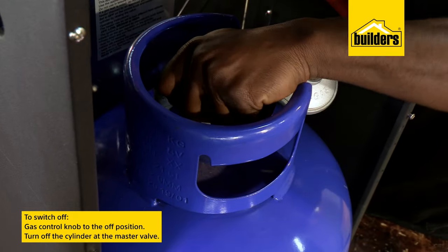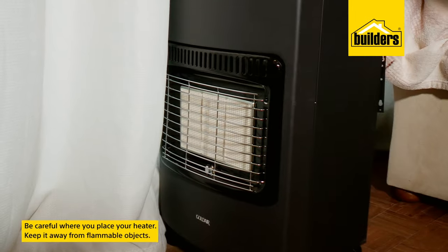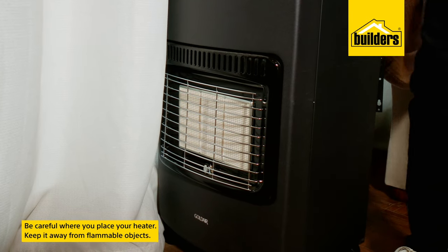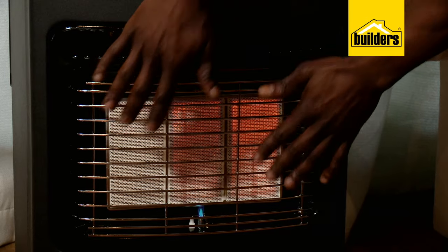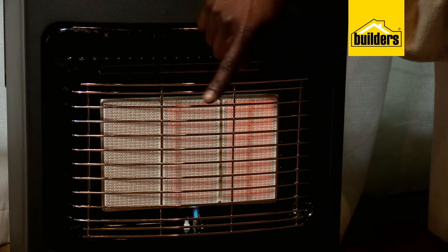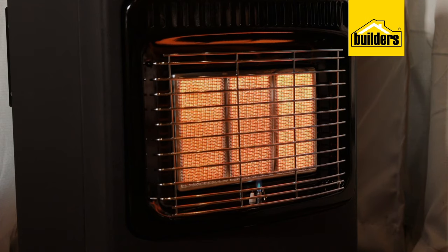To switch off, simply turn the knob to the off position and turn off the cylinder at the master valve. Ensure that the heater is placed away from curtains and anything that could catch alight, and take care with children moving around the house. The front area of the heater gets really hot — it's designed to do that. Be careful when switched on and never leave it unattended.